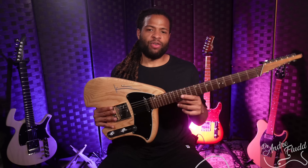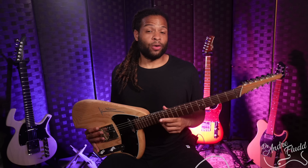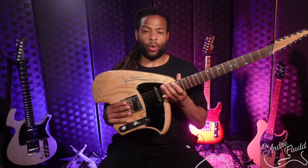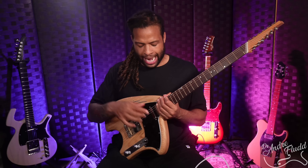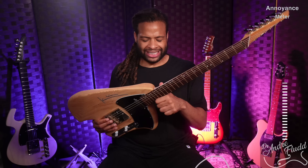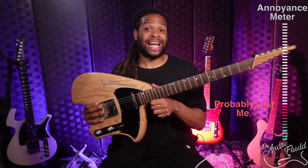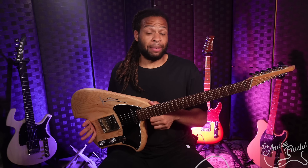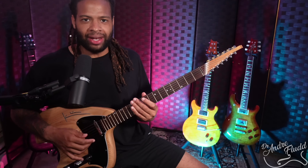This guitar originally came with Seymour Duncan standard Telly-style pickups, and they were fine — I definitely liked them — but I personally prefer noiseless single-coil pickups. So I switched them with my favorite DiMarzio bridge pickup, which I'll link below, and the neck pickup is also a noiseless DiMarzio. I just think a modern guitar should come with noiseless pickups, but comment below if you disagree.